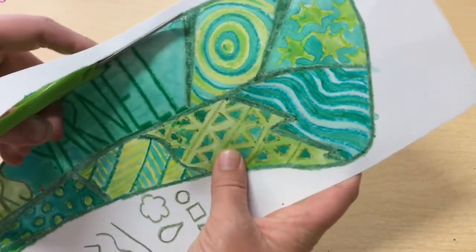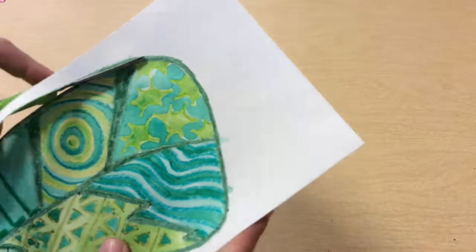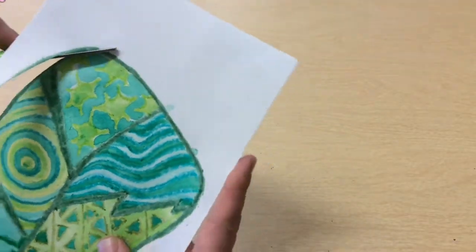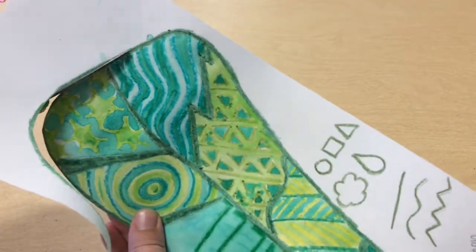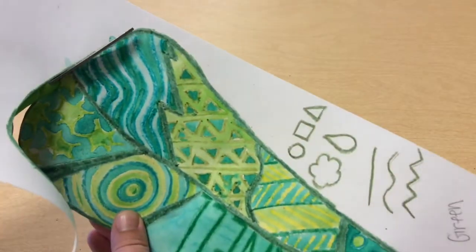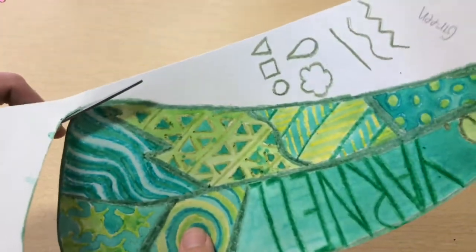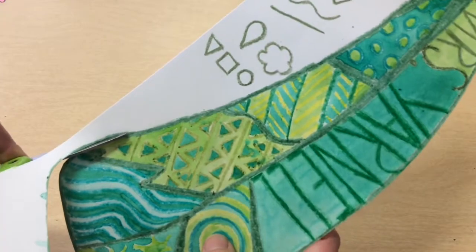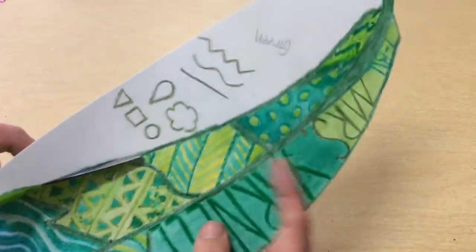You want to take your time and get off as much white as you possibly can. When there's a corner, your helper hand is busy turning the paper as you are cutting with your scissors. You want to turn the paper and close the scissors at the same time, and that is how you get a nice, smooth cut.